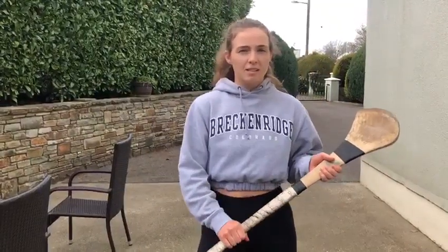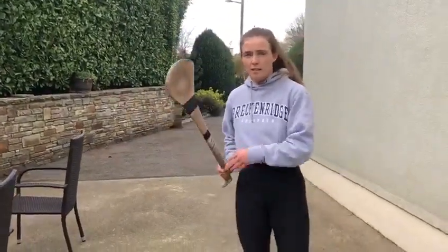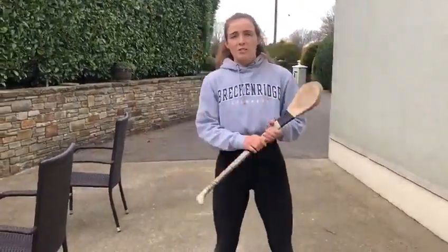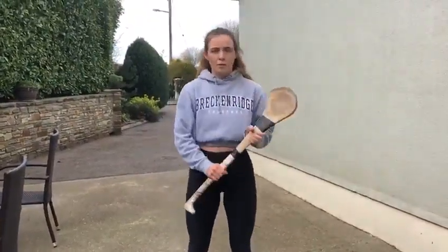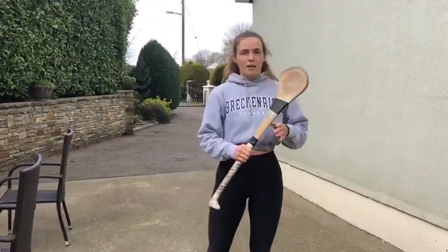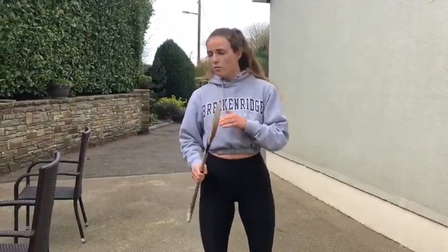I'm going to go through a skill today: off the shoulder striking. I want to do this because in games a lot of us would be stepping into the ball with a long wind-up swing, which is fine when you have the time or on a long distance strike. But the off the shoulder strike is better if you want to get away from someone, not get hooked — if you just want to give a 20-30 yard snappy pass to your teammate, it avoids you getting hooked when you're under pressure.